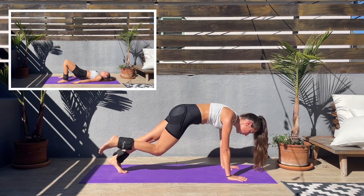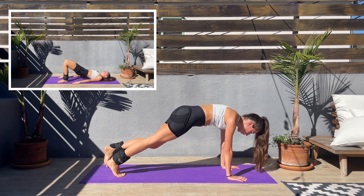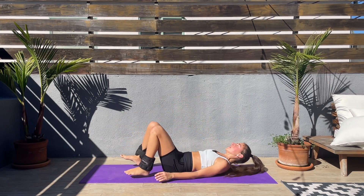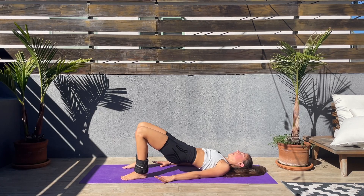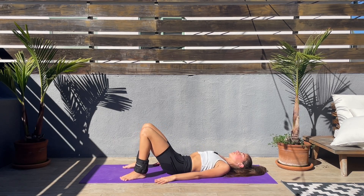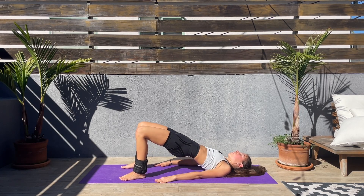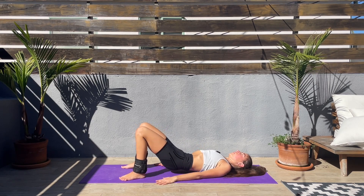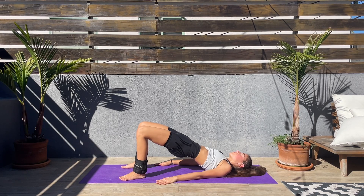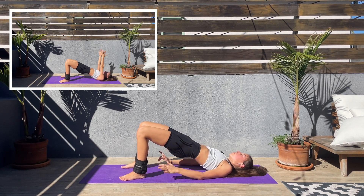Next we'll come down to a glute bridge. Turn around — bring the hips up, push through the heels and lower back down. Again up — squeeze those glutes at the top and lower back down. Go at your own pace, push up through the heels. This feels so good! Squeeze at the top, lower down.